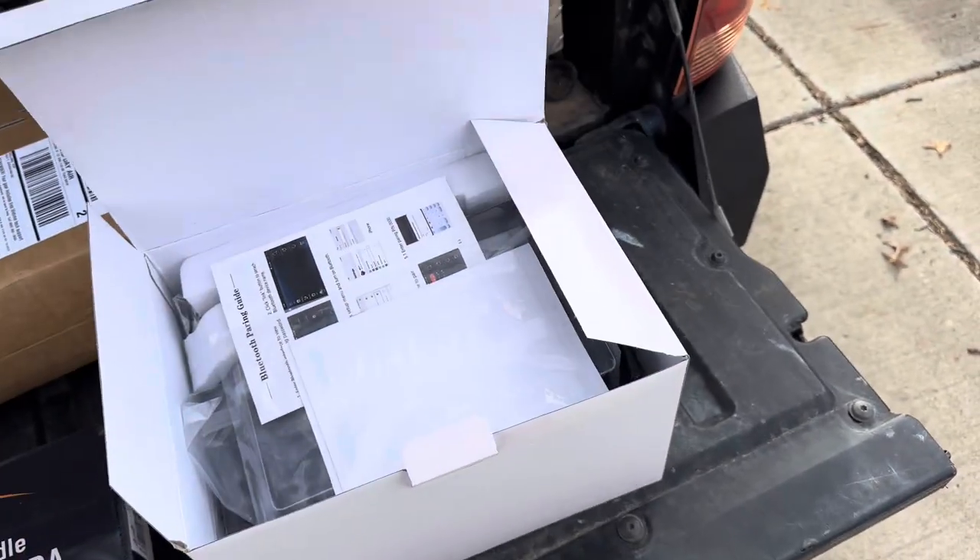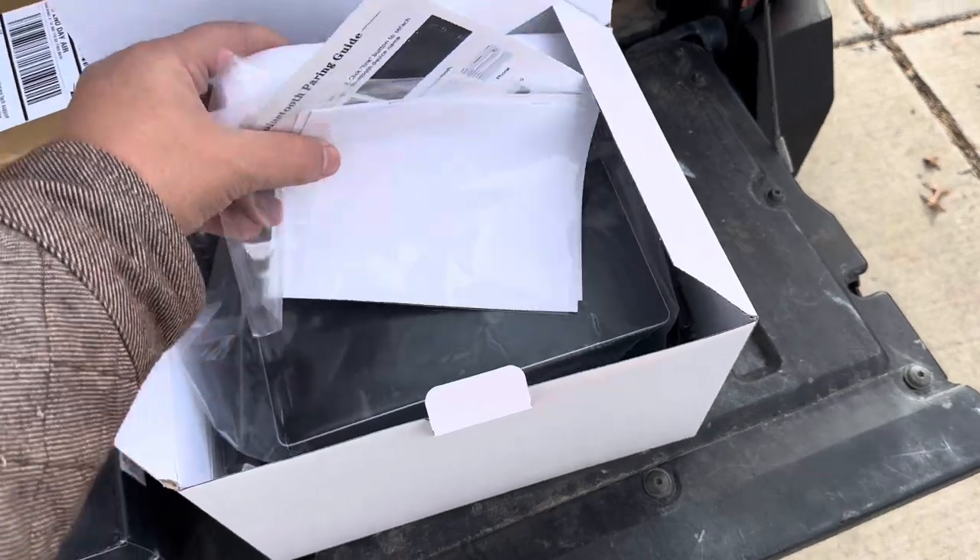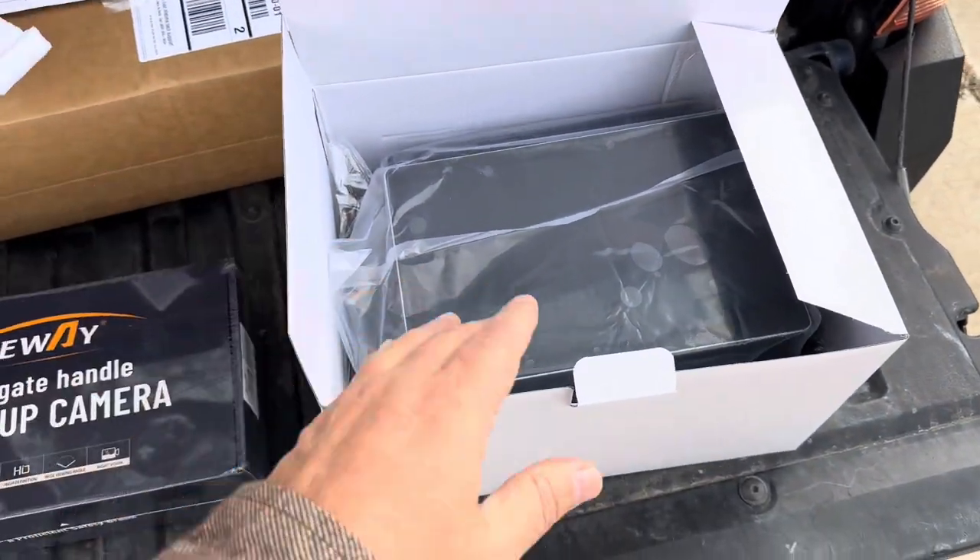Let's see what we got here - big tablet screen.